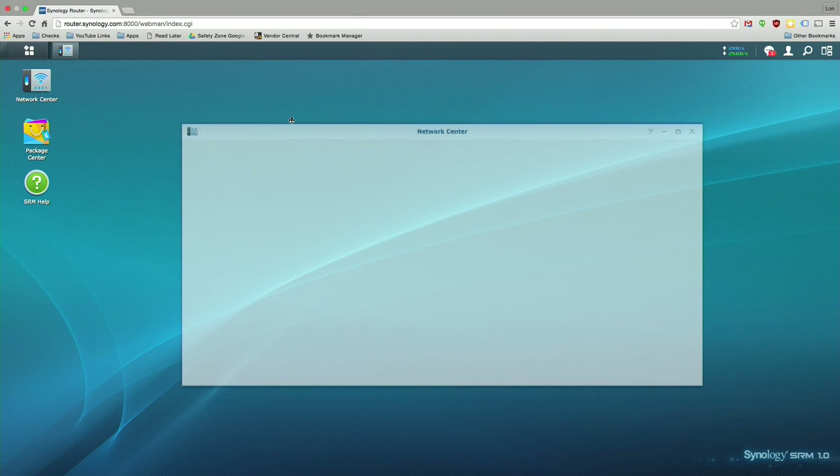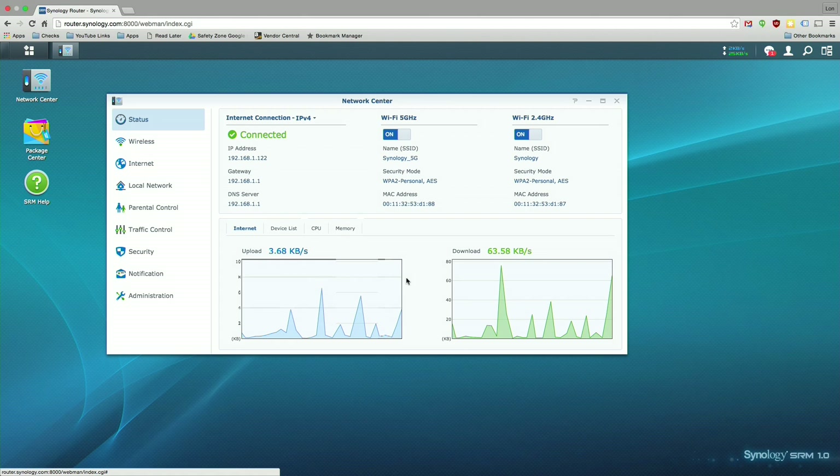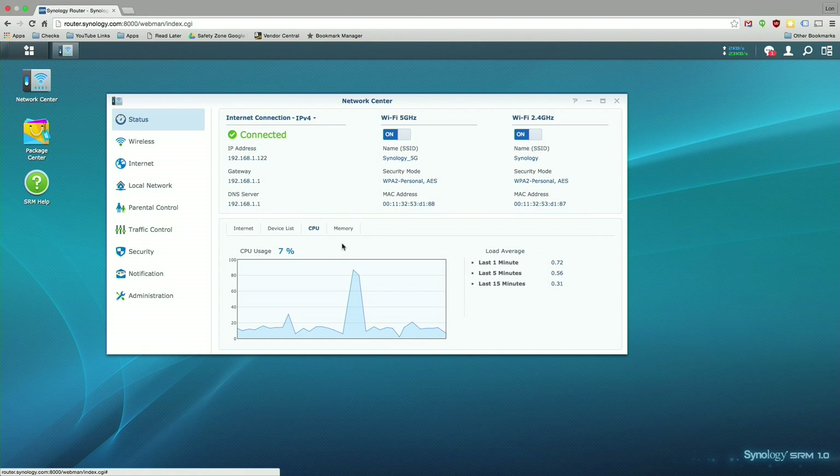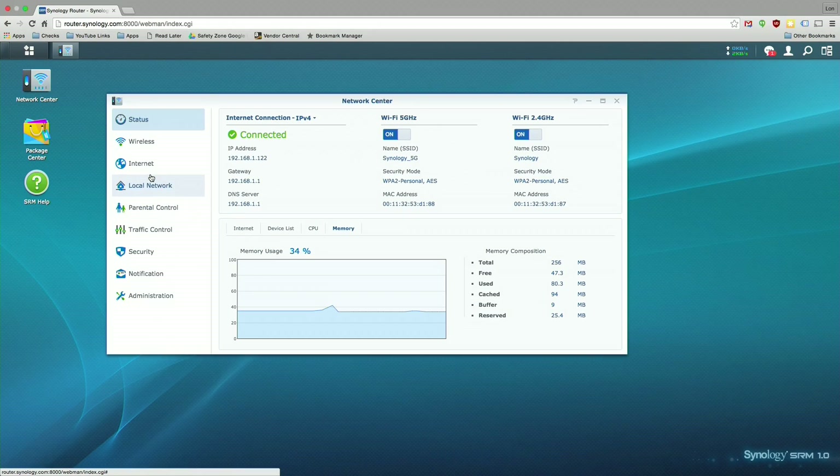The Network Center gives you a status screen when you log in showing what's happening on your network. You can get a list of all devices currently connected and how they're connected — right now I've got my MacBook Air on the wired connection. You can also see CPU load and memory load, so if you're loading additional applications you can make sure you're staying within its 256MB memory limit.